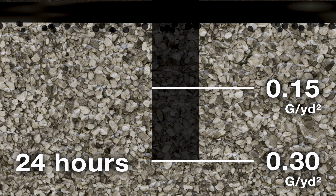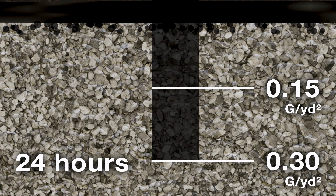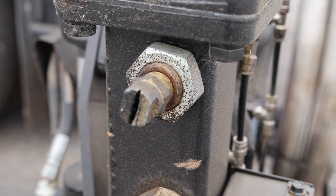Application rates typically range from 0.15 to 0.30 gallons per square yard based on surface texture. There are different nozzles that go in the spray bars, and your material dictates which nozzle to use. Every manufacturer will have a recommended nozzle for each type of material.